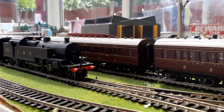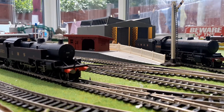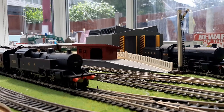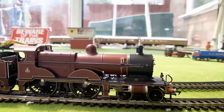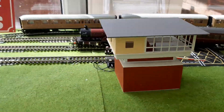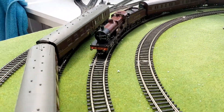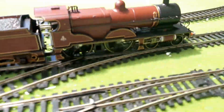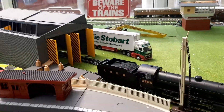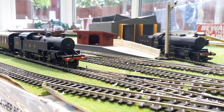Let's set the Midland Compound off first because it hasn't run for quite a while — let's get it nicely warmed up. It genuinely hasn't run for donkeys. It's running nicely. This is beautiful — the LMS Crimson Lake livery. It's actually a Midland Railway locomotive, pre-grouping, a little bit older. And now for the Fowler 4P.